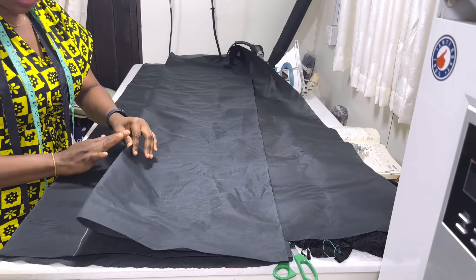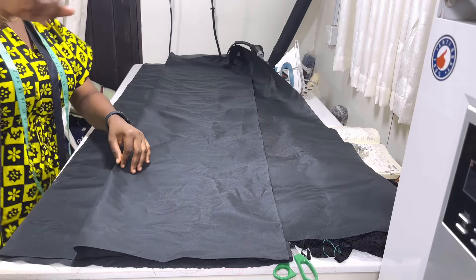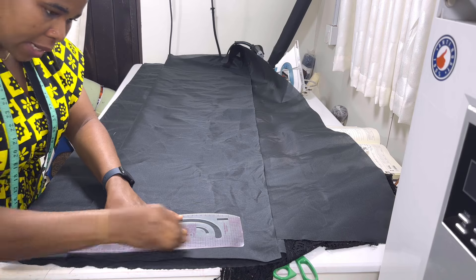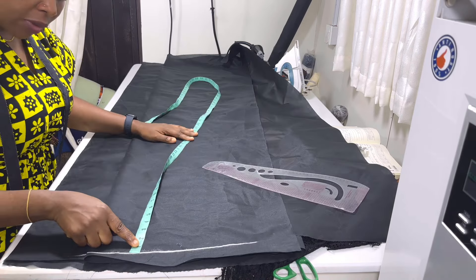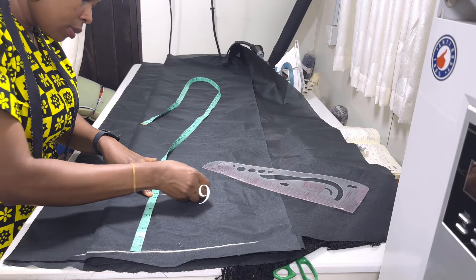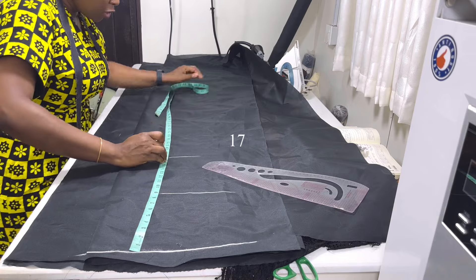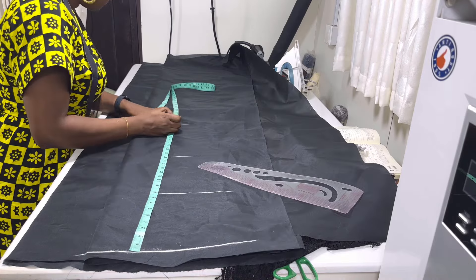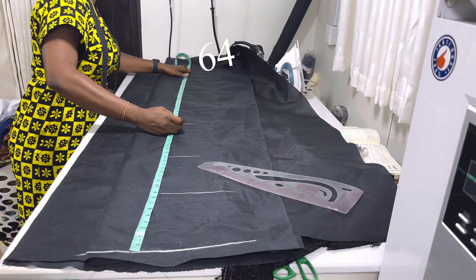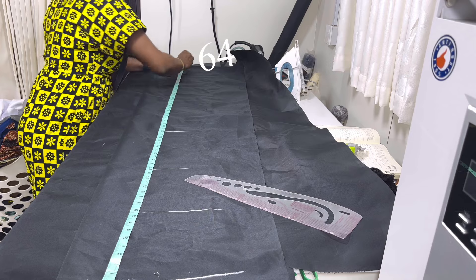All my horizontal measurements are going to start from this folded edge — all my circumference measurements. So let me roll my tie down. From this line, I'm going to measure down the length of the half hole, then the waist length, then the hip line, then the length of the gown. The length of the gown is 64 inches.